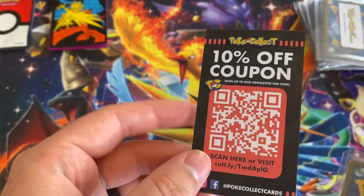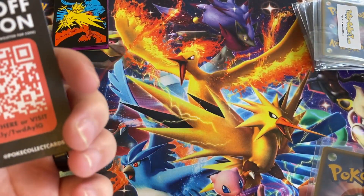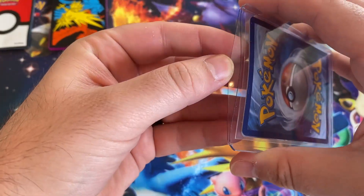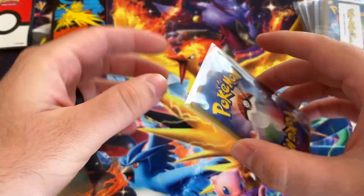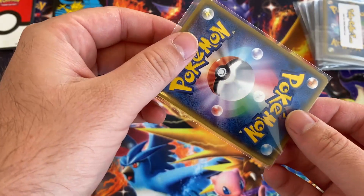10% off — that's pretty cool. There we go, let's see what we got in here. So we got one Japanese card and one English card.